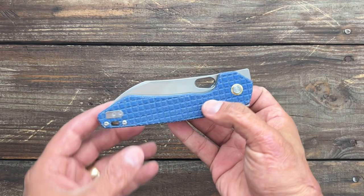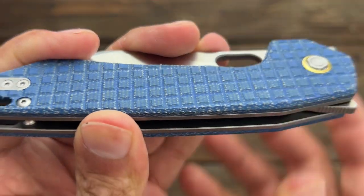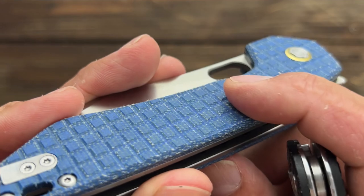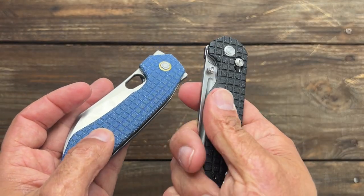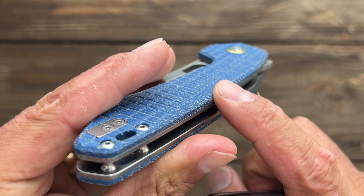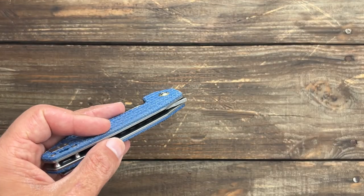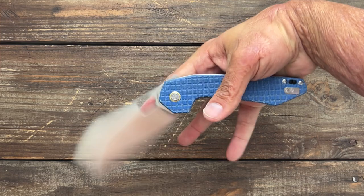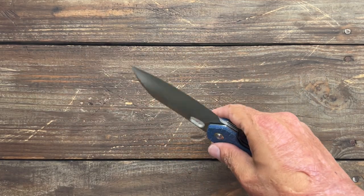Now we've got a big one — this is the new Volstead Gator. This thing is massive. It's got that Frag pattern on it, but the Frag on this one has been kind of rounded over a little bit, so it's not as aggressive as the Grind's texture. They have a chamfer going all the way around so you're not getting hard edges. I love the overall profile, and this thing is massive — just look at it in my hand.